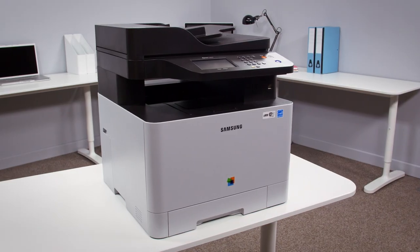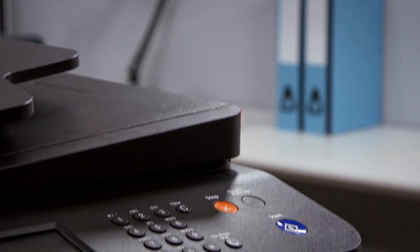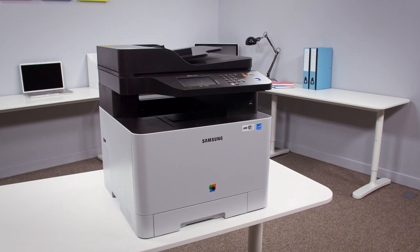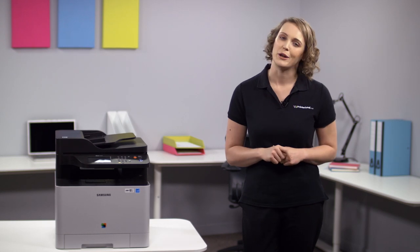So for us, the Samsung Express C1860FW A4 Colour Multifunction Laser Printer is an excellent all-in-one machine for those in need of performance and flexibility, whilst also being very easy and hassle-free to use. If you'd like more information on specifications, head over to our website or just get in touch with one of our experts.